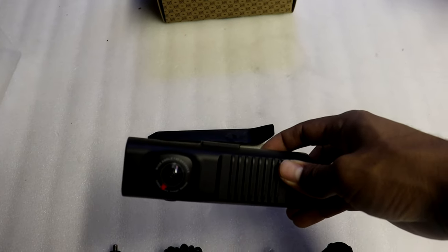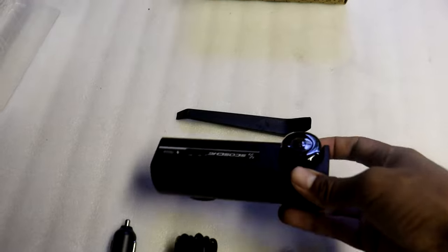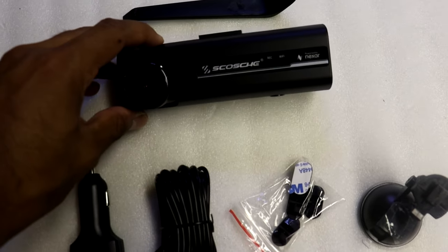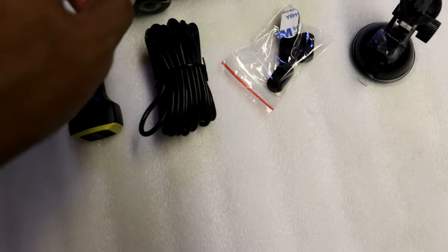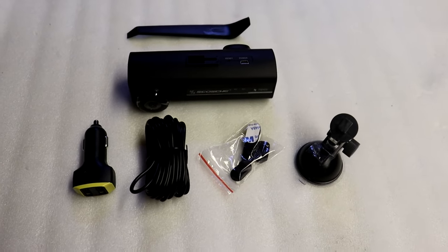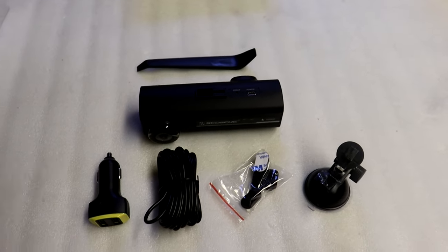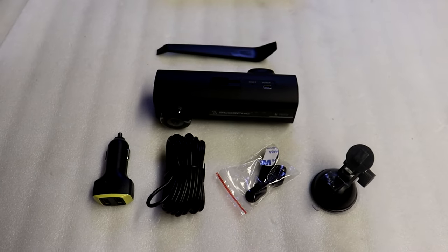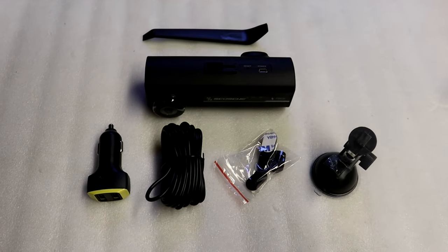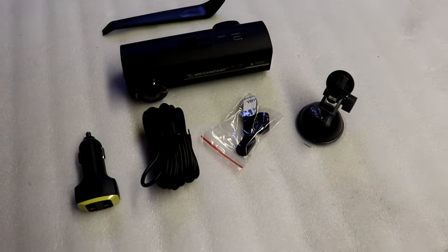This dash cam comes with a front-facing camera that films everything happening in front of your car through the front windshield, and an interior-facing camera that films everything inside the car. The really cool thing is it has its own internal memory and cloud storage. Nexar also has an app to pair your dash cam to your phone, letting you view all recorded videos saved in the cloud - no need to pull out a memory card and go to your computer.